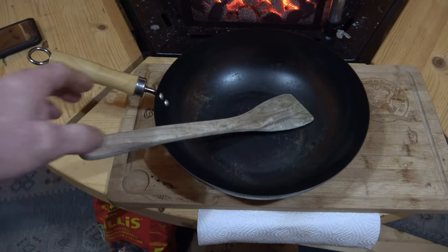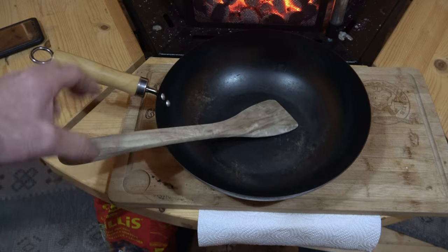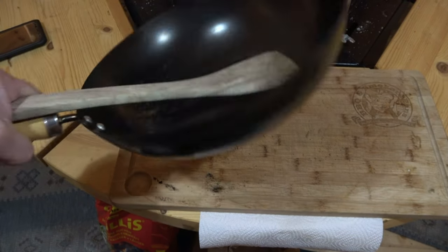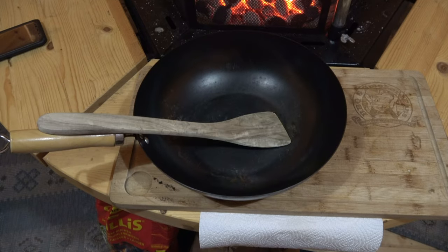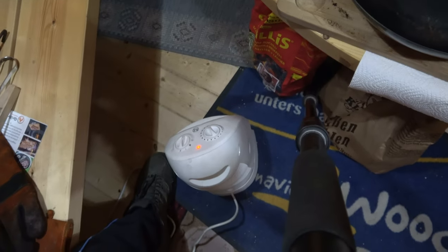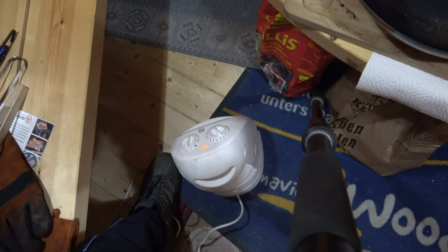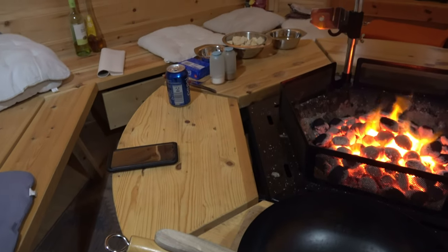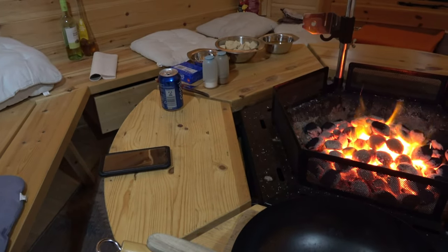First of all, clearly the Wok and something to stir with. I have my Küchenwok here, the one with the flat bottom - I can put it on there afterwards and eat directly from it. What you hear rustling is my little fan so my feet don't freeze.